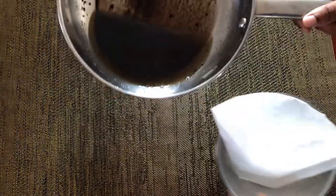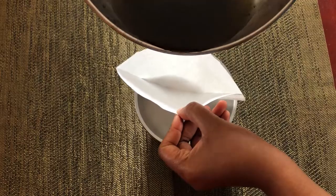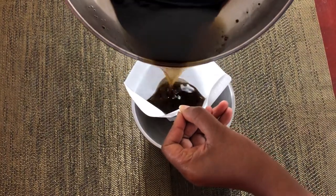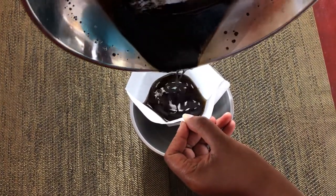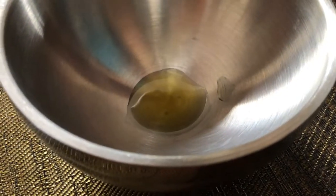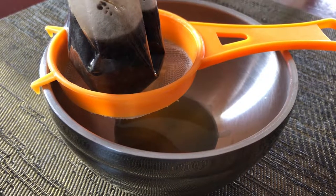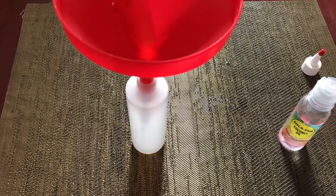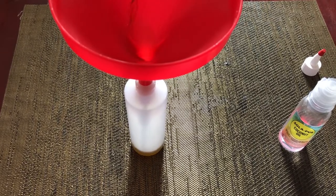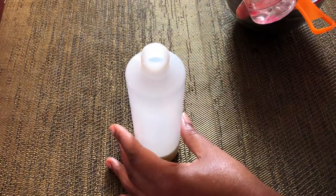After that, I filter the oil using coffee filter paper. And finally, I add some more coconut oil to account for the properties lost through heating.